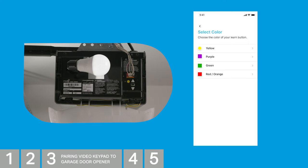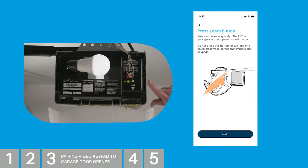Select the color on your MyQ app that matches your garage door opener's Learn button. Press and quickly release the Learn button. The small LED light on your garage door opener should turn on. Do not press this button too long, or it could erase your learned transmitters and keypads. Tap Next.